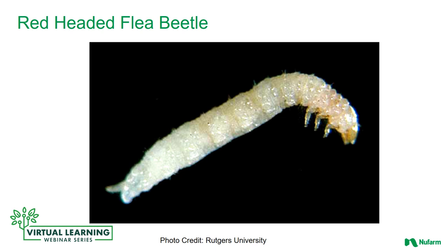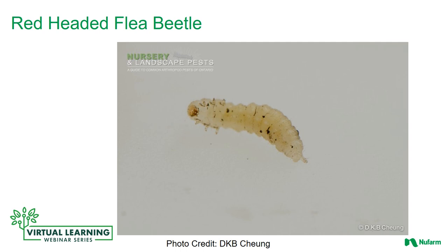The larvae are creamy white in color with red streaking and are one-fifth to four-tenths of an inch in length. The larvae have a brown head capsule and six legs near the head. The feature that distinguishes red-headed flea beetle larvae is a small fleshy projection on top of the last section of the abdomen.